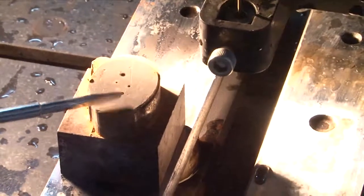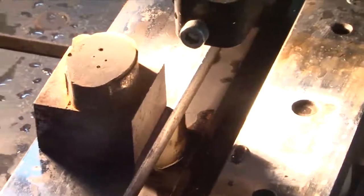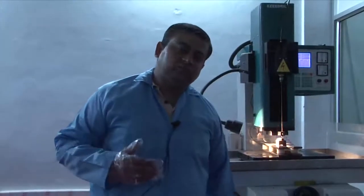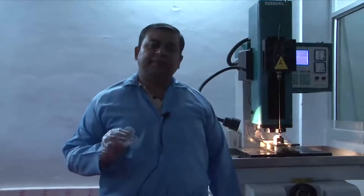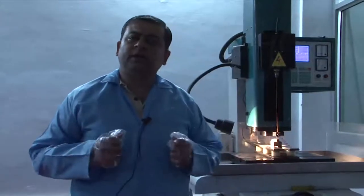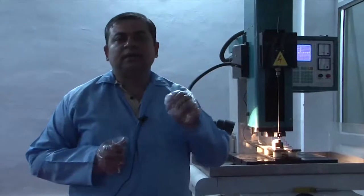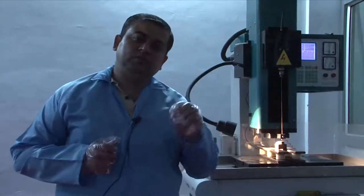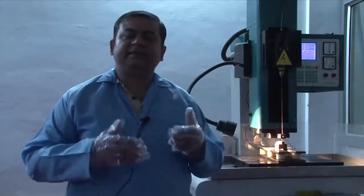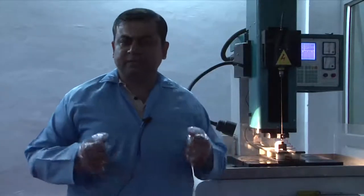Such structures are very difficult to make using conventional drilling, so we use this EDM drill. The EDM drill is based on a non-conventional process of machining where, instead of mechanical action, we focus on thermal ablation — creating a local spark in a small region, causing heat transfer and local melting. That melt is then carried forward into the stream of electrolyte flowing through the system.